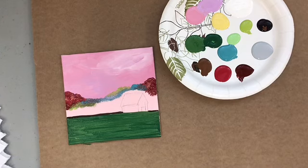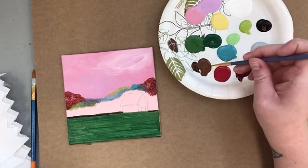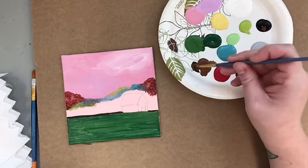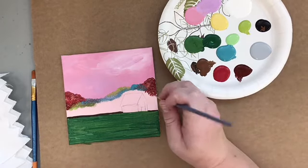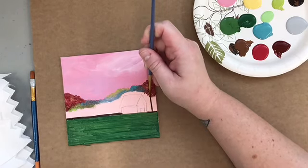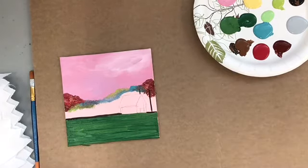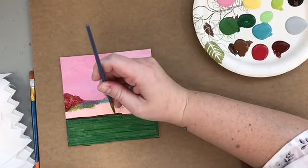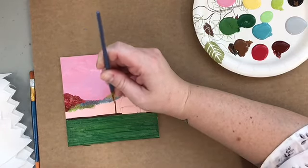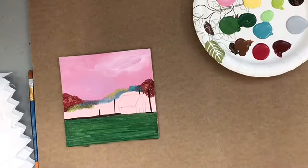Now I'm going to go ahead and paint a couple of the trunks of my trees. I'm going to take a little bit of this brown — maybe a little bit of that black — right over here. I'm going to start with the ground. Real simple trunk. I can sort of see there's a little bit of a trunk back here so I'll put that right there, and another little bit here. You want to really lightly touch your canvas.